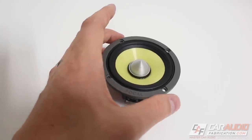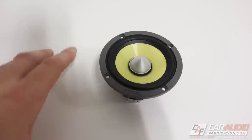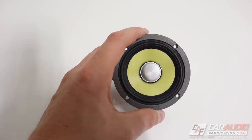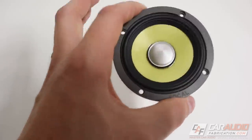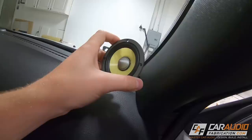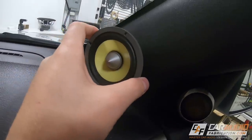This is Focal's three-inch mid-range that is part of their K2 power lineup, and it comes with the three-way component set. An advantage of using this speaker is it has good off-axis response, which means we don't have to aim the speaker directly at our listening position for it to sound good. We can aim it away, which is going to come in handy for mounting these. In the vehicle, I don't have to worry about aiming them directly at the listening position, which would result in a big monstrosity sticking off the A-pillar.